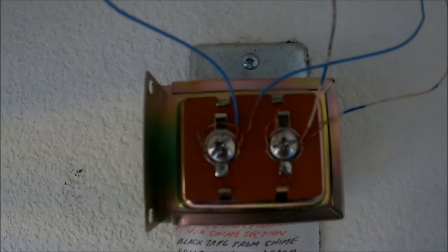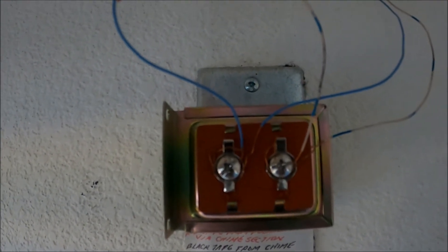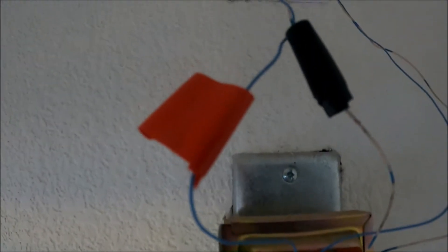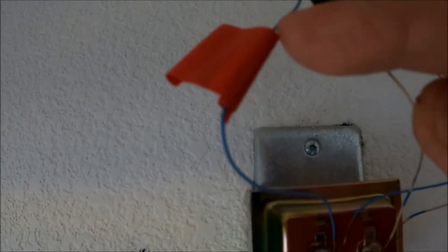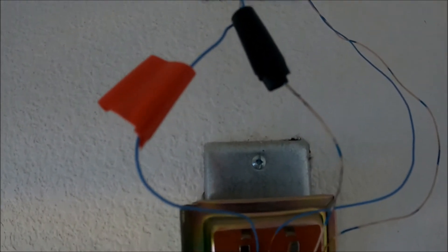This is the transformer. It's located in the garage. I've already determined the wires that I am looking for and marked them with red tape and black tape. Both of these wires are connected to the transformer — the red one is coming from the doorbell button and the black one is coming from the chime bell.